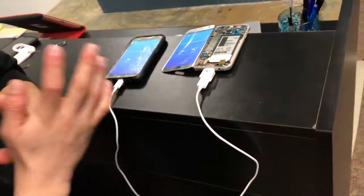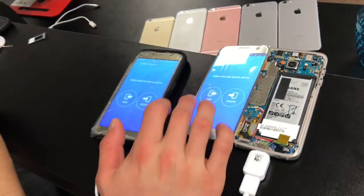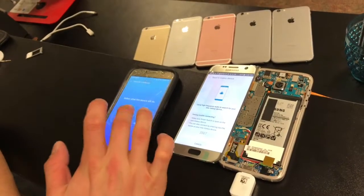On wireless, you send all your information to the other device, so you pick 'Send'. Then you connect, and on the other device you pick 'Receive'.